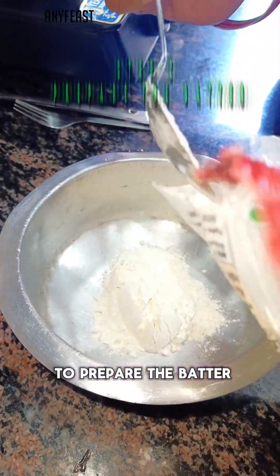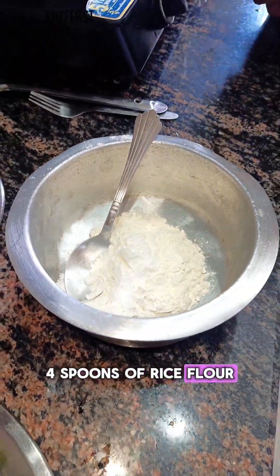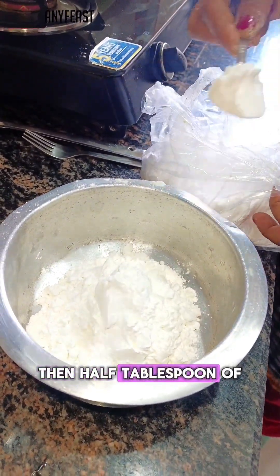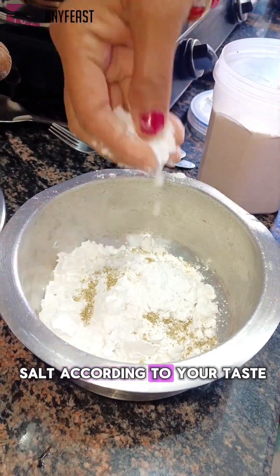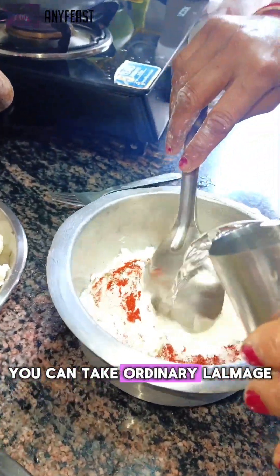Step two is to prepare the batter. In a mixing bowl, take four spoons of all-purpose flour and four spoons of rice flour — the quantity for both should be the same. Then add half tablespoon of black pepper powder and half tablespoon of Kashmiri lal mirch powder. You can use ordinary lal mirch also. Add salt according to your taste.